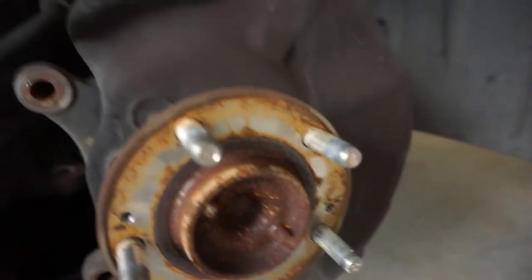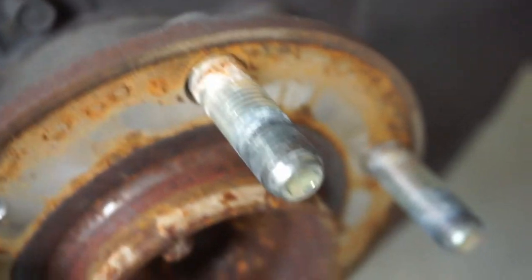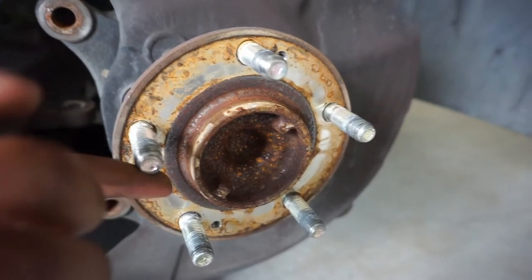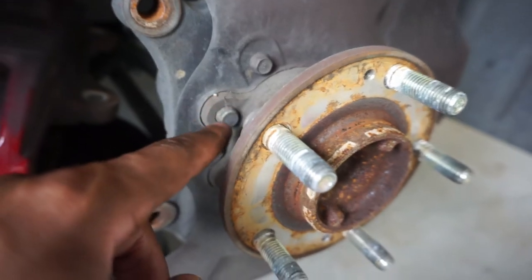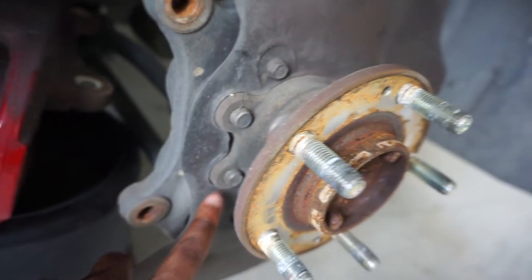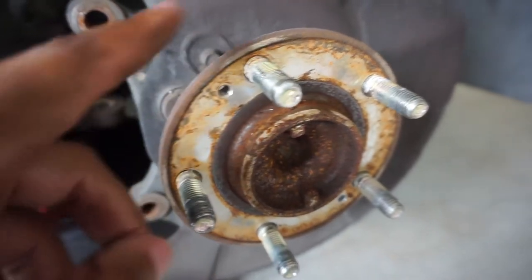This stuff was really seized on there — look at that rusty gunk. Now I'm going to hammer out these studs and take the hub off. I found that's the easiest way to get the new studs in — just take out the four bolts, two on each side. Then I'll get on with the installation.